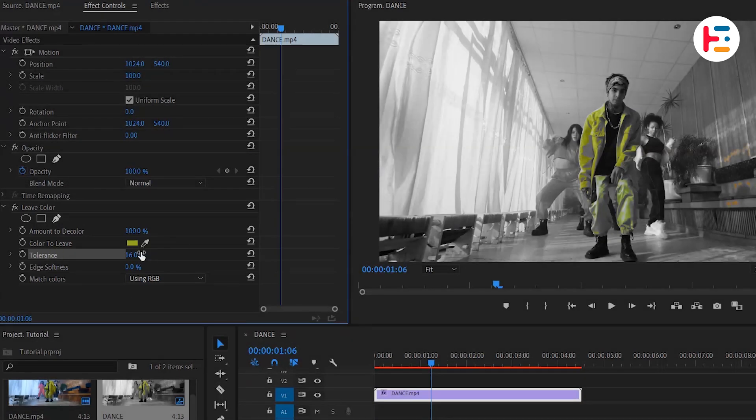This effect works best when your isolated color is consistent throughout the clip. But don't worry — if you change the Match Colors option to Using Hue, you'll get even better results.